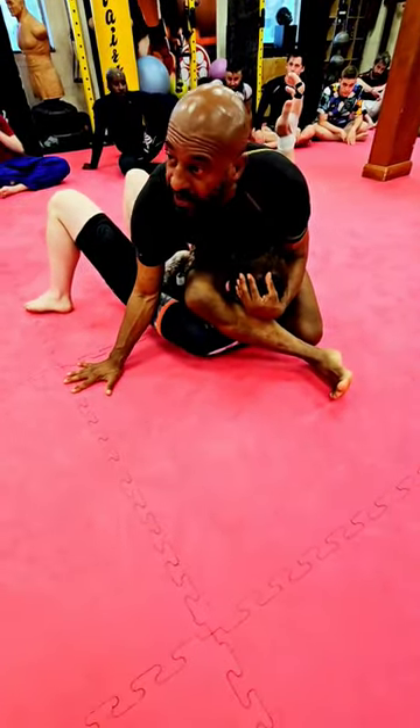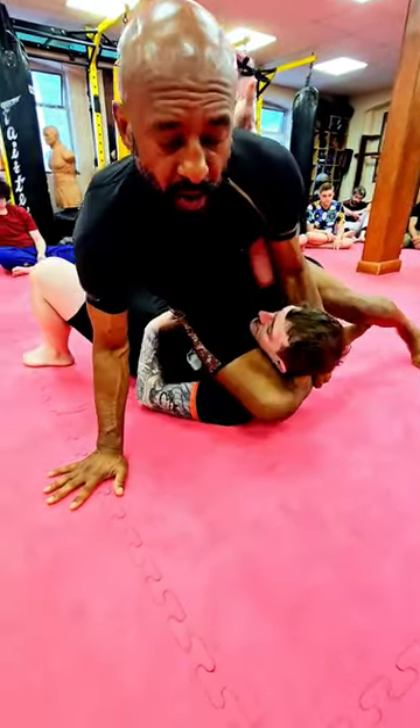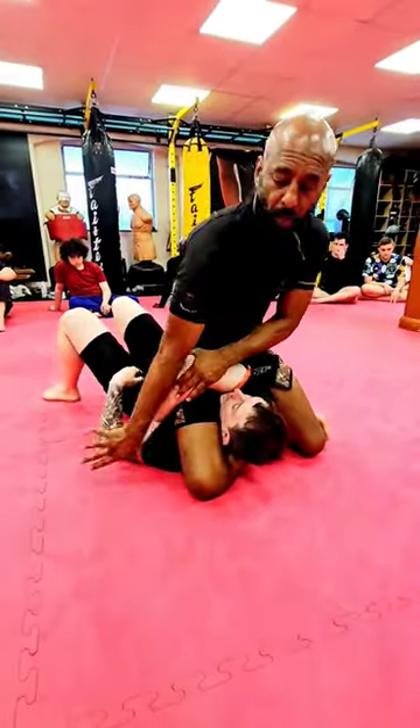Note how I pull his head up to get to the crook of the knee. So this is really important here — post, grab, lean forward, lock the leg off, sit up, pull the leg across.